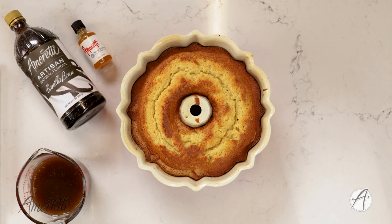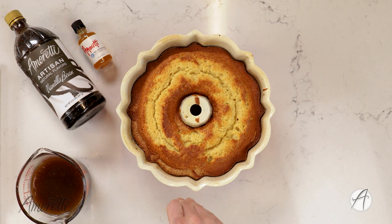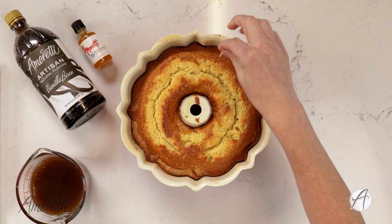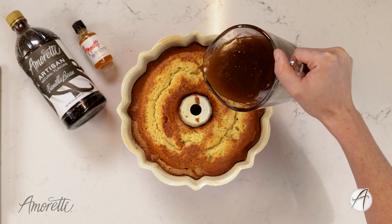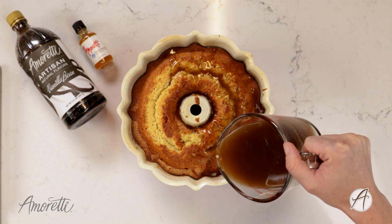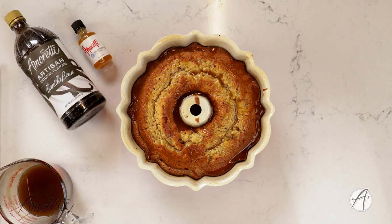Our beautiful butterscotch rum cake is finally finished baking — it took about 50 minutes. You'll know it's done when you poke a toothpick in and it comes out clean. Before we pour the sauce on top, we're going to poke some holes all around the bottom of the cake so it will absorb the sauce really well and get it into every little nook and cranny. Now we're going to pour about half of the sauce we made onto the bottom half of the cake and let it soak in.